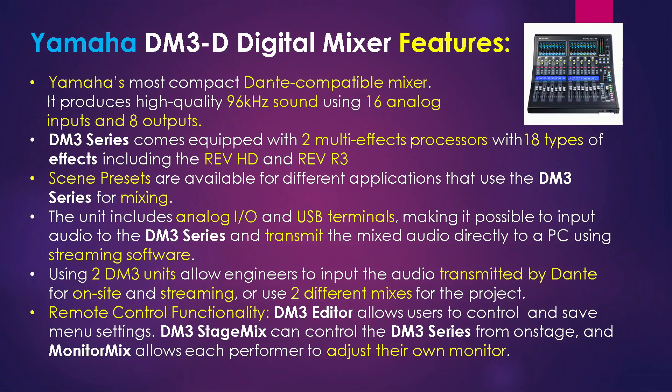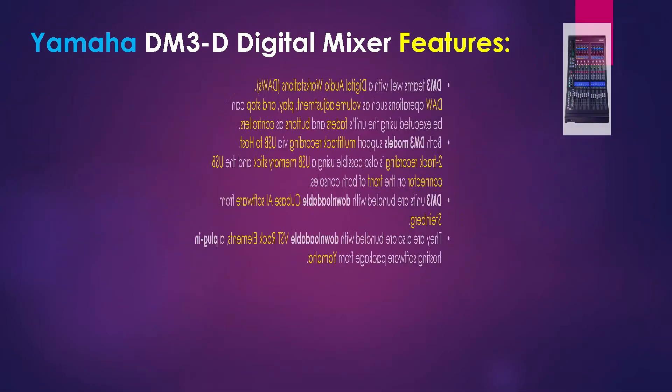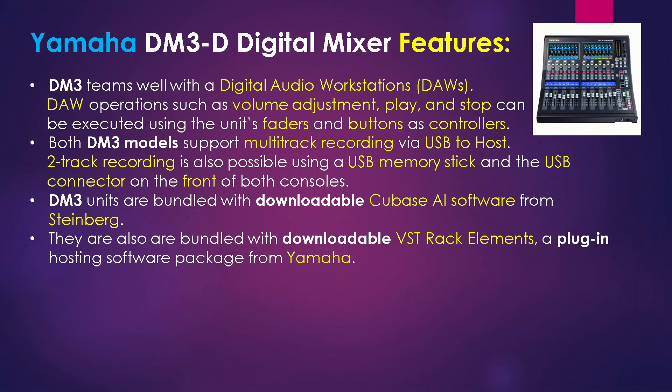Remote control functionality is also a key cornerstone feature of the unit. The DM3 editor software allows users to control and save menu settings. The DM3 Stage Mix can control the DM3 series from on-stage, and the monitor mix software allows each performer to adjust their own monitor. DM3 consoles also team well with DAWs — operations such as volume adjustment, play, and stop can be executed using the console's faders and buttons as physical controllers.